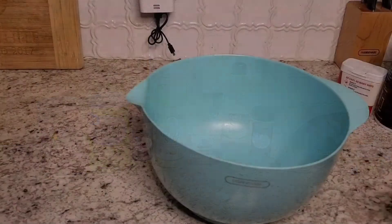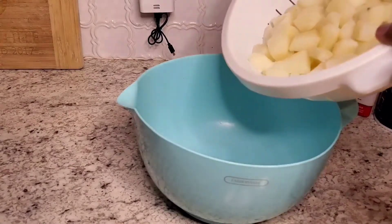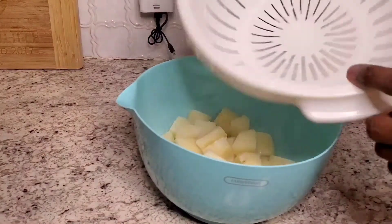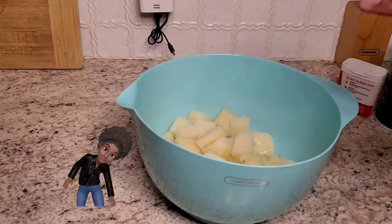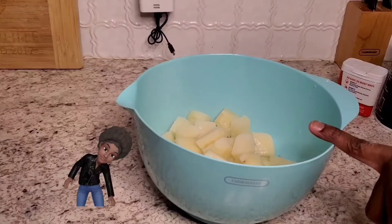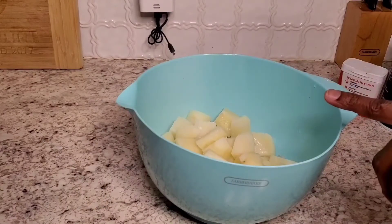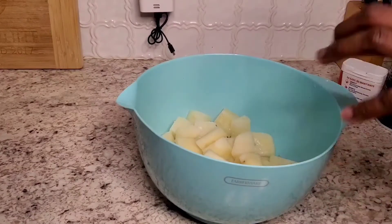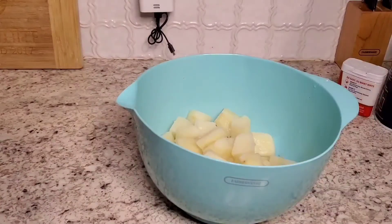I have drained my potatoes after boiling on the stovetop for about 10 to 15 minutes. I also want to mention — I may have forgotten to add this step — but I did put a teaspoon of cornstarch in the boiling water. I told you about the salt, but make sure you also add a teaspoon of cornstarch to the water while it boils.